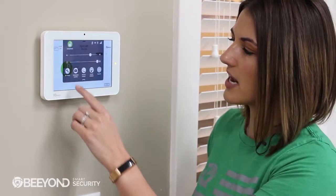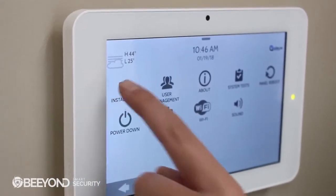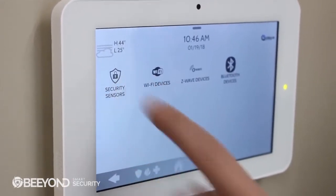To pair a security sensor, swipe down on your settings tray, go to Settings, Advanced Settings, type in your installer code, go to Installation, then Devices and Security Sensors. You'll see there are several options.